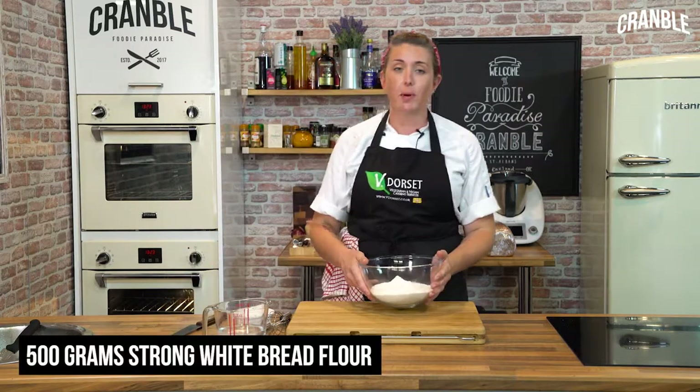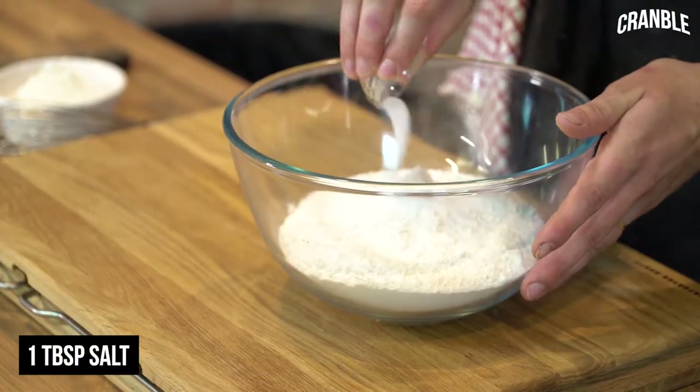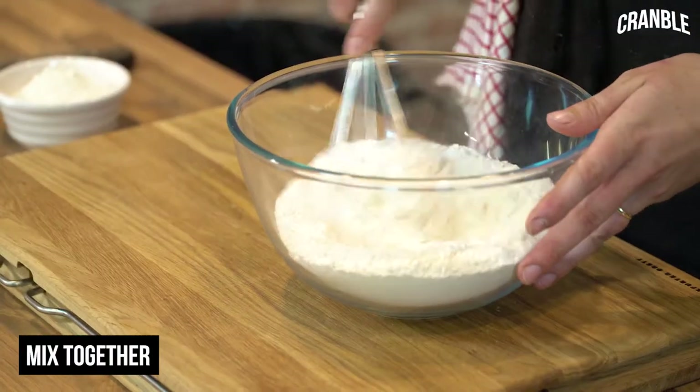So we're going to start off by making the dough. In this bowl I've got 500 grams of strong white bread flour. Now to that we're going to add a tablespoon of salt to start with — just mix that together.